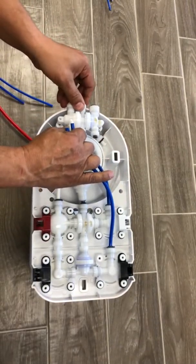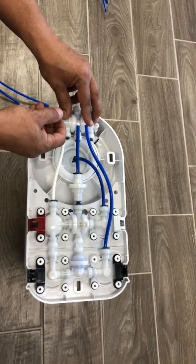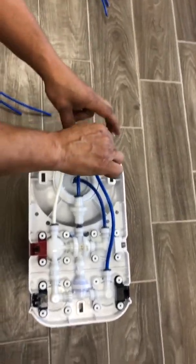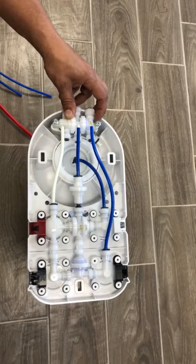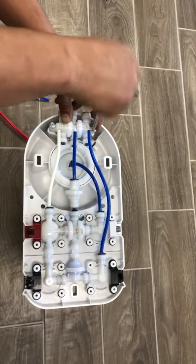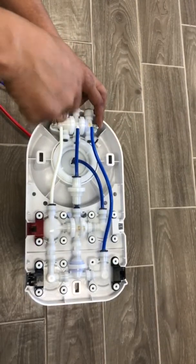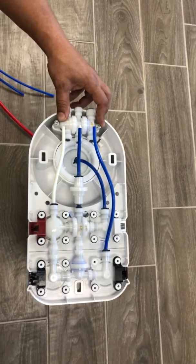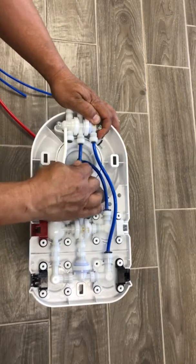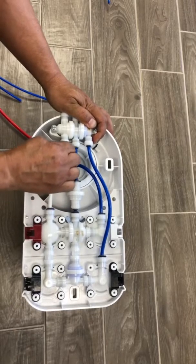Place the valve in the proper position. Then connect all the piping back in, pushing very tight back on.